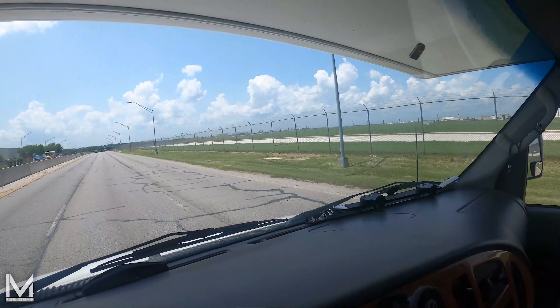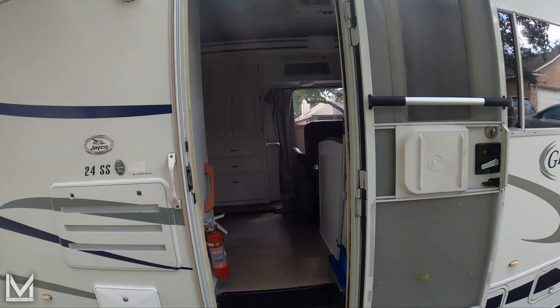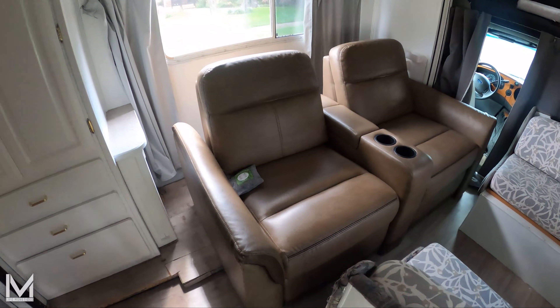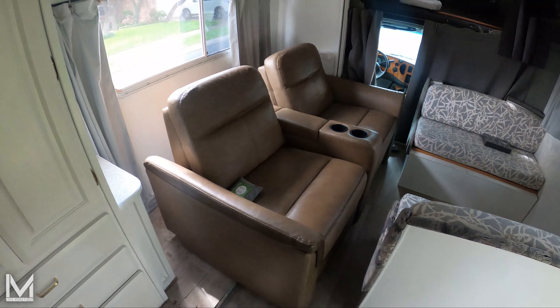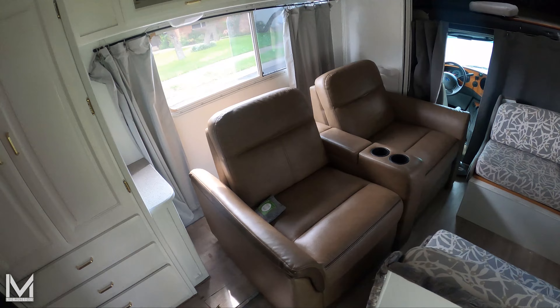Next stop, get to the storage, get the new futon in here. All right, so these couches right here are coming out and we're gonna put a brand new futon in here. Let's get it popping.